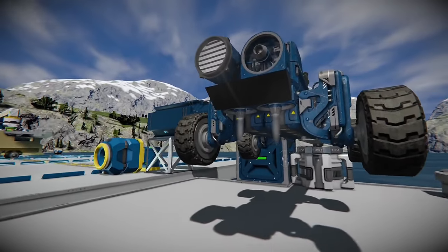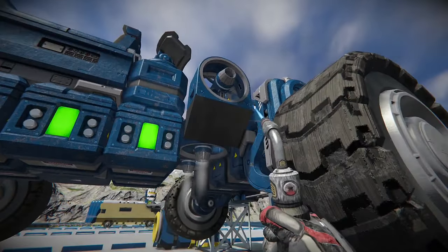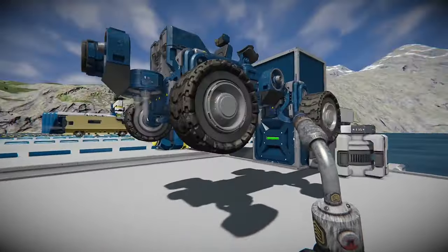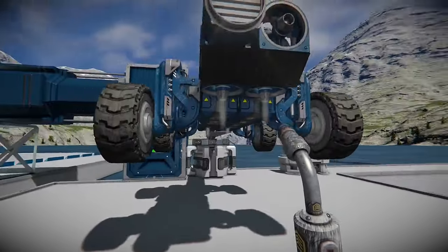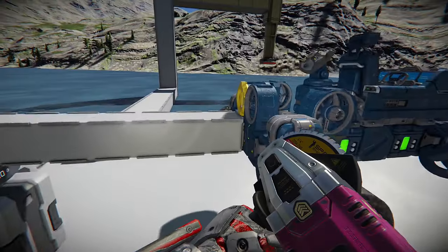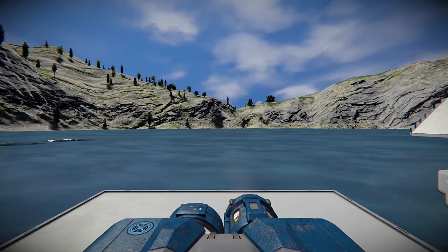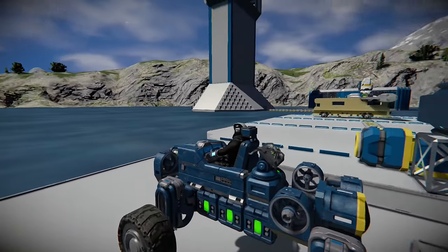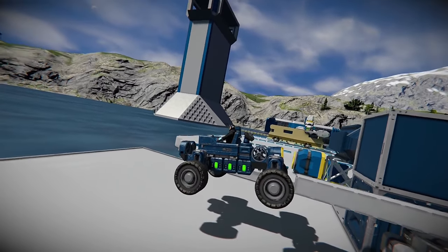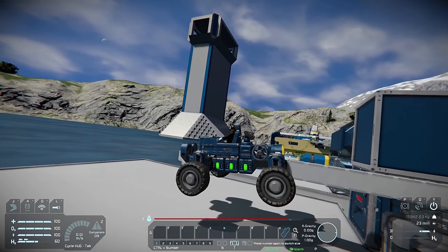Okay, well it looks like we got pretty much everything except for this one block here. I believe we did fill everything out. It looks awkward having one on one side and not the other. As you can see, we are disconnected and already flying. It was a pretty quick build, and yeah, I think I missed something — we're not moving forward at all.